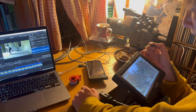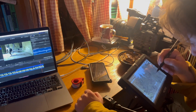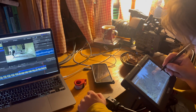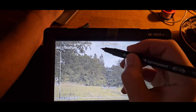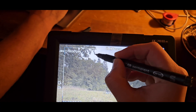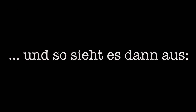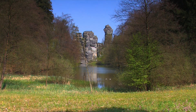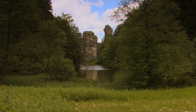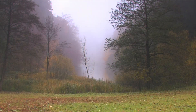Das ist so schwer. Ja, du hast jetzt da natürlich auch eins, was besonders schwierig ist. We'll be right back.